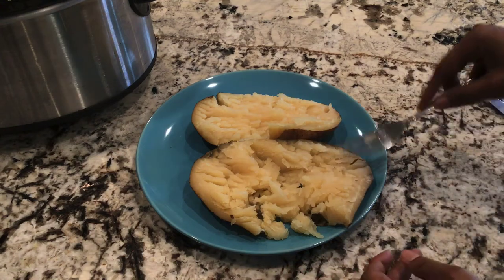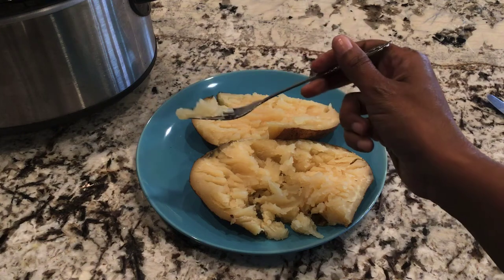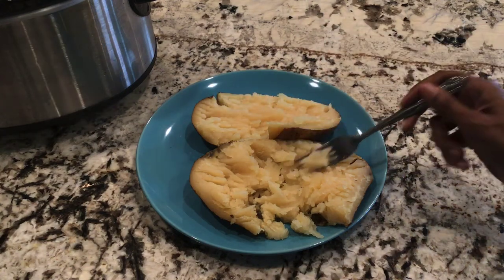I'm curious — what toppings do you put on your potatoes? Leave your answer in the comments below, and while you're there, make sure to subscribe. See you in the next video!